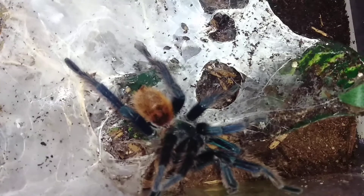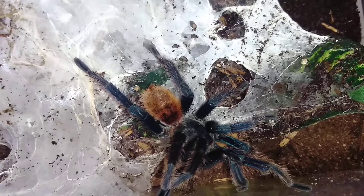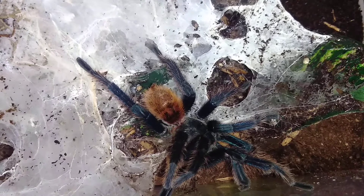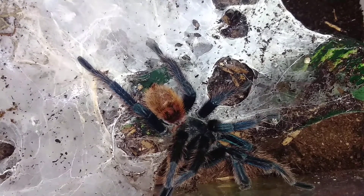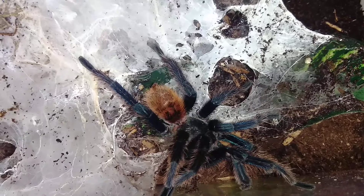Once the roach emerges, I will remove it from his enclosure and then put him up. And in a week, hopefully, we will be pairing him with my female.